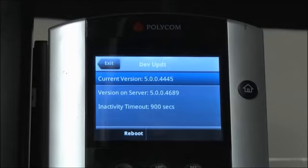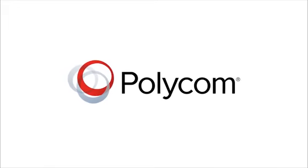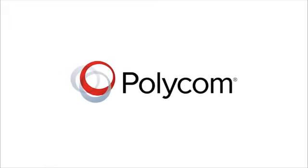There is also a Reboot soft key at the bottom of this screen. If pressed, the phone will reboot and upgrade. For more information on these or other features, please visit us at polycom.com.